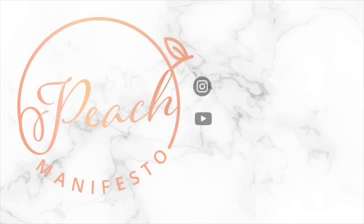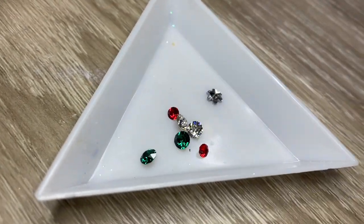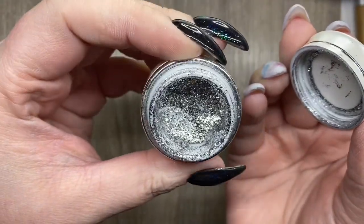Hi, it's Jesse from Peach Manifesto, and welcome to my bling Christmas nail. These are the bigger stones that I'm using — they're all point backs except for the snowflake. I wanted to do a little cluster.